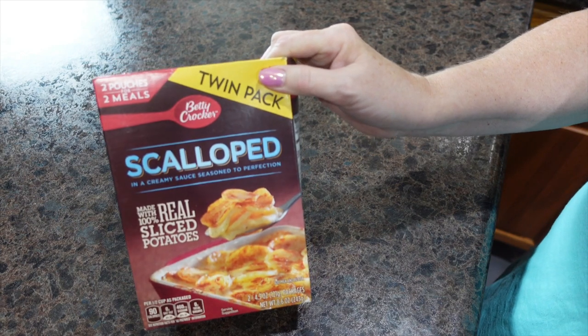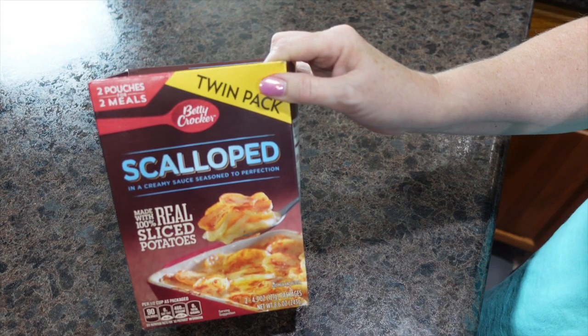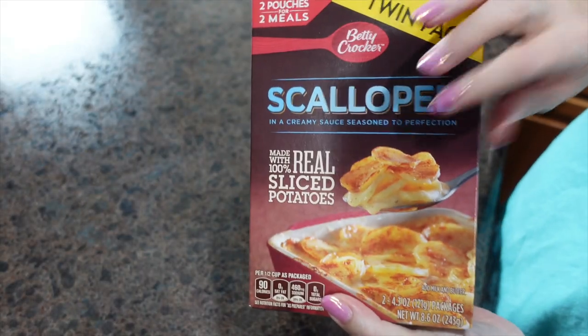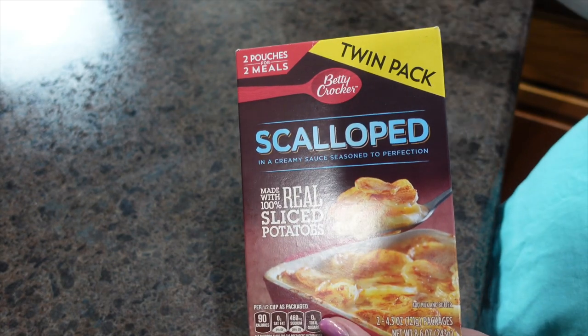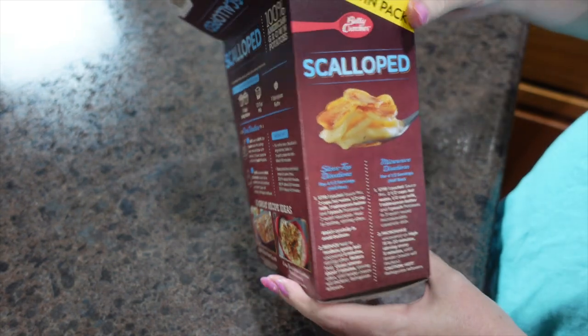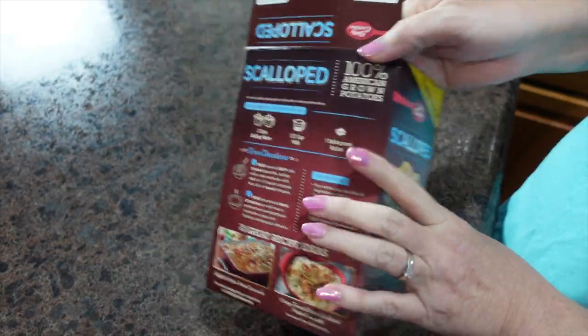For our side tonight, we are going to have scalloped potatoes and they will cook the exact same time that my chicken cooks in the oven. These will get done about five minutes sooner than our chicken thighs. I'm following the exact directions on the back of the package — nothing special, just trying to use up one more box in my pantry.